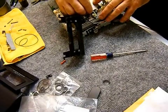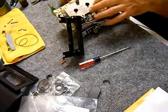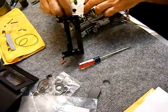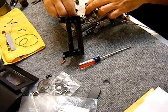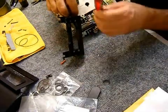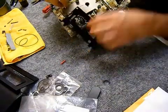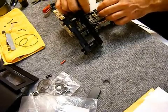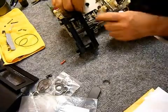Here I am with the reference plate getting the height set. Turn the nut a little bit, test it to see where you are, and rinse and repeat. Sorry about the middle finger — I'm not trying to flip you off.